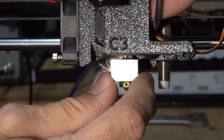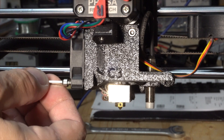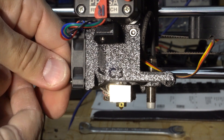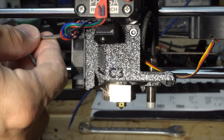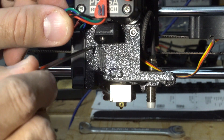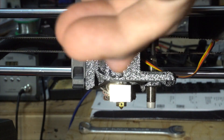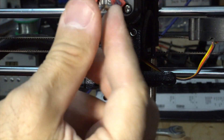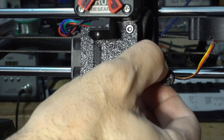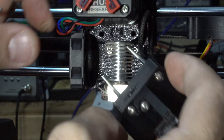Okay, we have to remove at least two screws here for the fan, then one screw here — you can see it's there — and another one here. Then I should be able to remove this part like that.